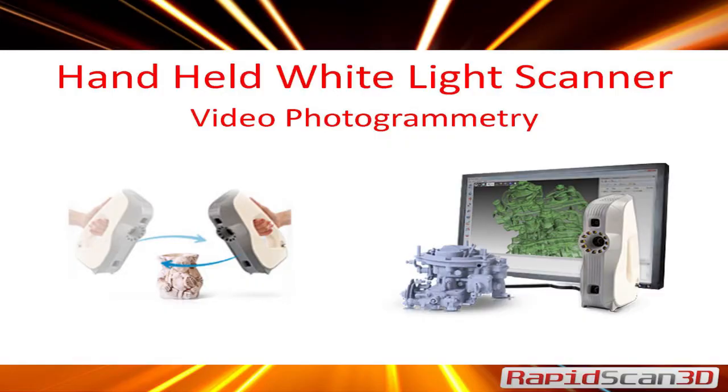There are also handheld scanners, which we actually brought one here. It's a structured white light video scanner — it projects a pattern and takes a video. It's a lot more portable than the CMM, so you can actually take it to a car. This one has a power pack capability, so you can bring your laptop, the scanner, and a power pack and don't need to be plugged into any walls.